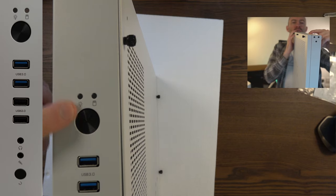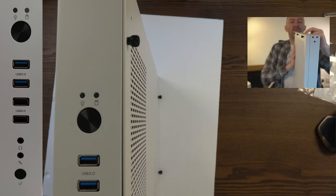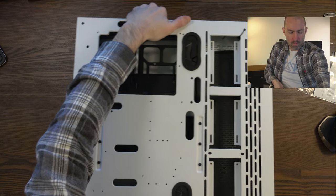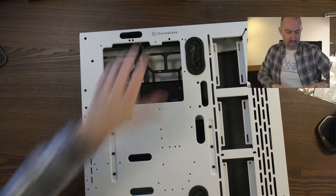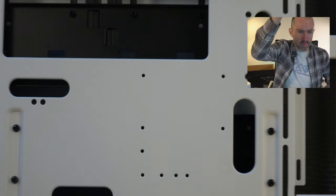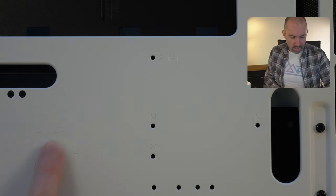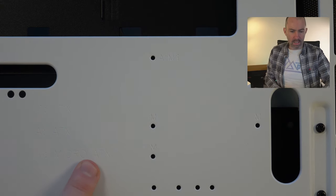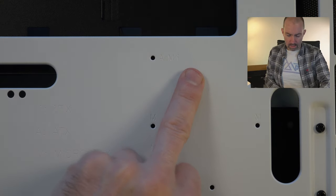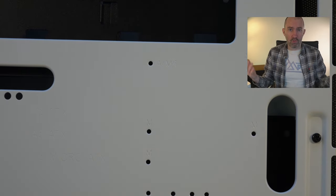Looking at the front of the case you've got the power button, two USB 3, two USB 2.0, headphones, microphone, and a reset button. There's also a guide showing motherboard form factor positions: I for ITX, A for ATX, M for micro ATX. Throughout the board you'll see these letters, and this tells you where to put your standoff screws so your motherboard goes into the correct position.